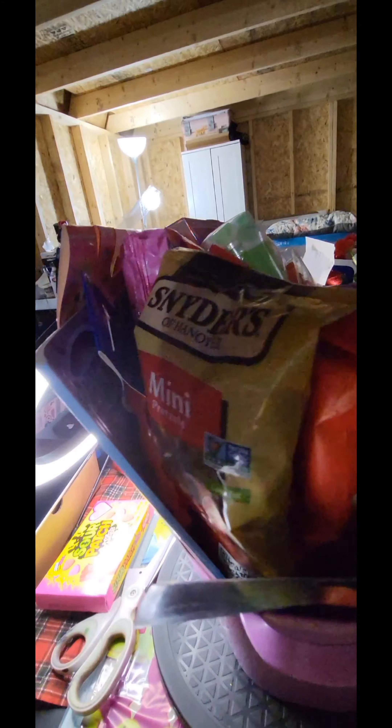And then we have some more fruity pebble snacks — that's the fruity pebble popcorn — and some pretzels there as well. Now we're going to put some eggs in here with some Skittles and Starburst in them. I've also included some lip gloss.